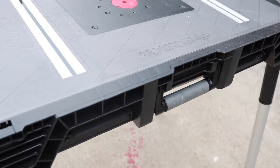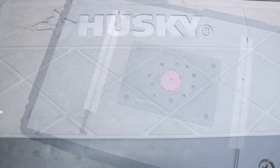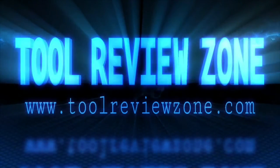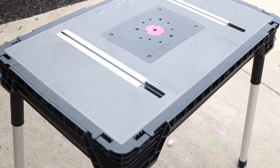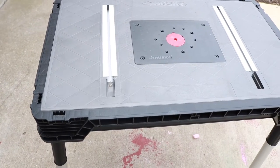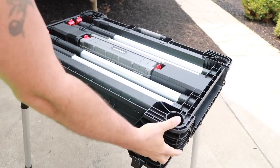Today we're taking a look at the Husky portable jobsite workbench. Wait until you see all the cool things we can do with it. Let's get the review started. This is one of those tools that have a lot of cool different functions. I'm going to show you how to set this thing up and I'm going to show you everything that it does.